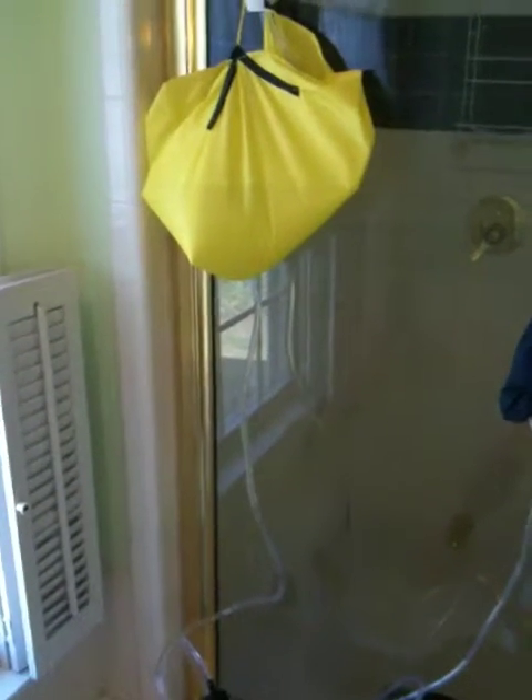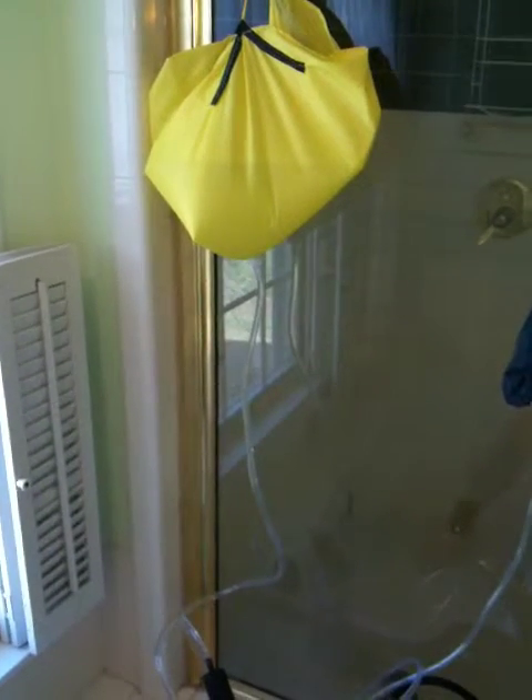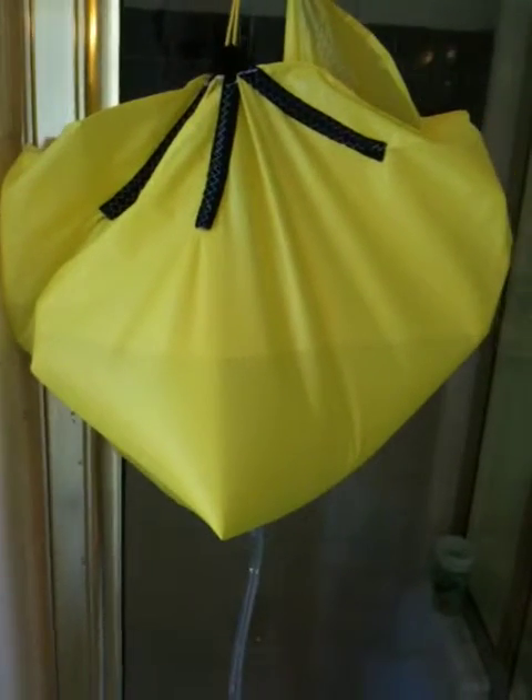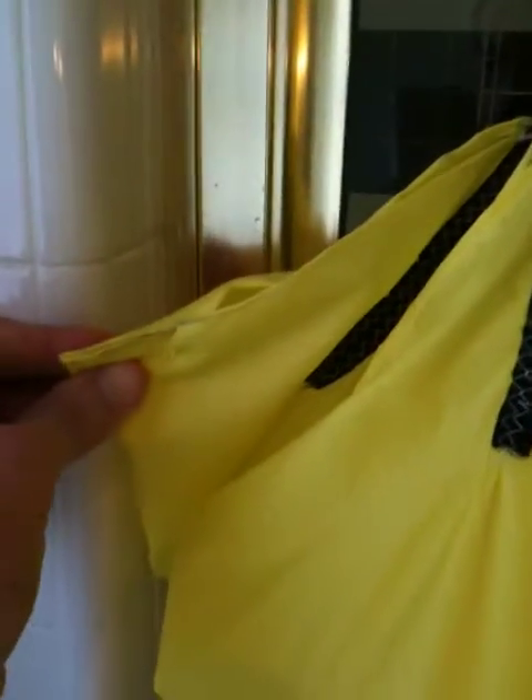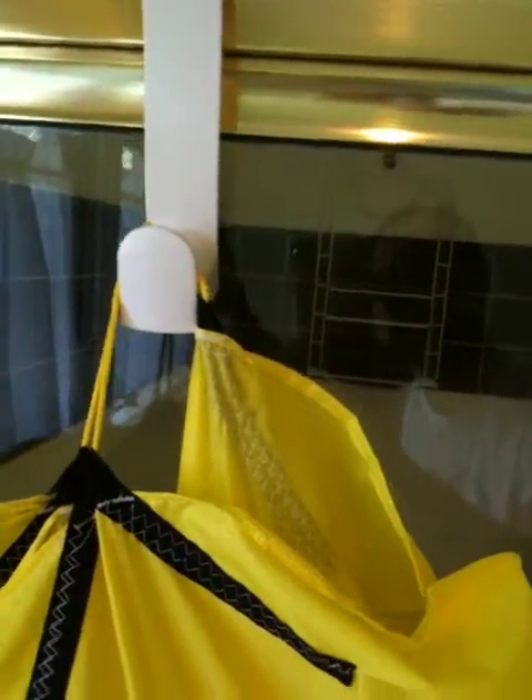Hi, this is Jeff from GearReport.com. This is a demonstration of a Gravity Feed filter bag. This is a circular 30-inch circle of 1.9-ounce silicon-impregnated nylon with four grosgrain loops at the top and pleats — four pleats with three layers folded over at equidistant placings between the four grosgrain loops. There's a little mason line circle up here connecting all the loops together.